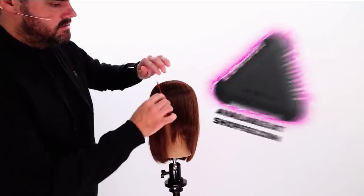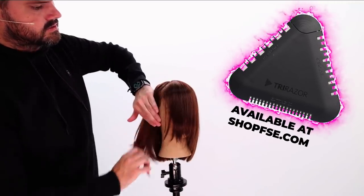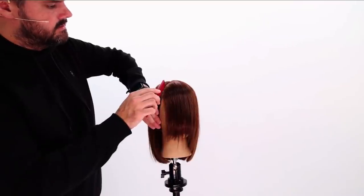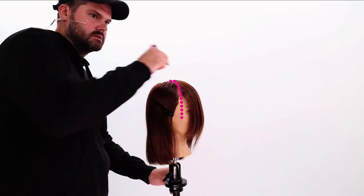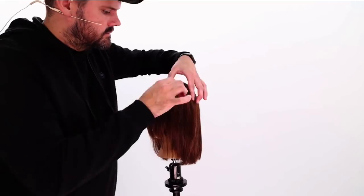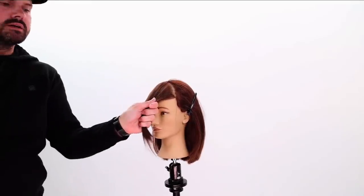So right here, find your hairline, and I'll draw my line straight down the hairline. I'm going to clip this back and away. Hairline straight up to the top here. Now we're going to do the same thing on the opposite side. Okay, we've got our big triangle like that.